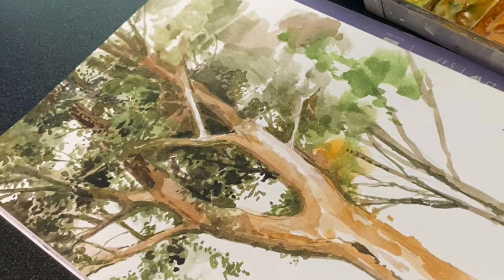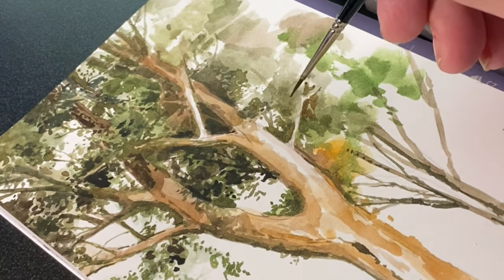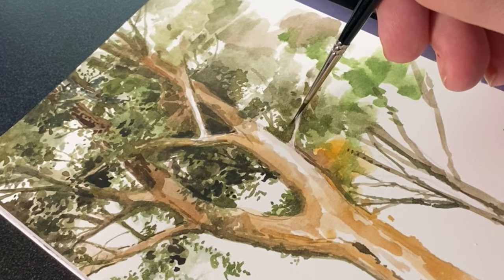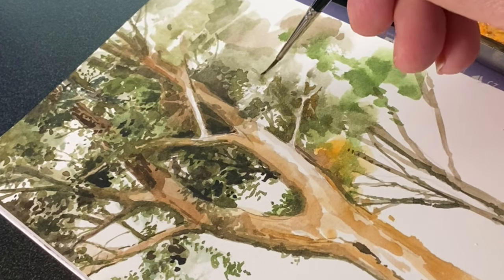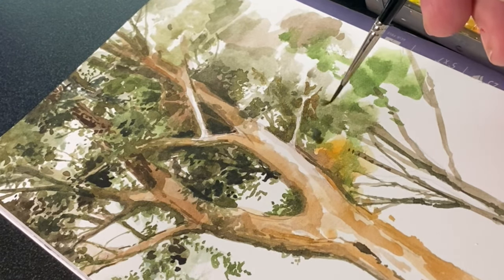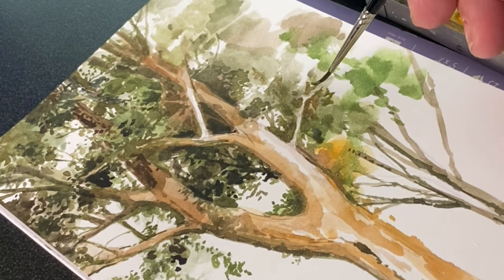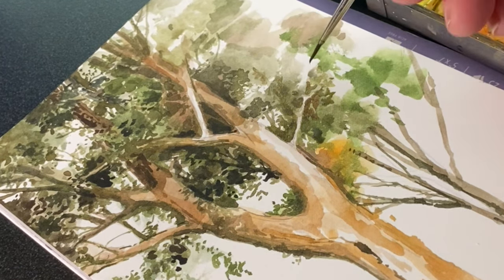So for very realistic trees, don't stick with just your bright colors — meaning pure pigments. Don't use just your sap green or your viridian or whatever green you want to use. If you use just those, they don't tend to feel very realistic because trees have a lot of flow from one color to another. And the more you can emphasize that, the more your tree can look really fun but also very realistic.